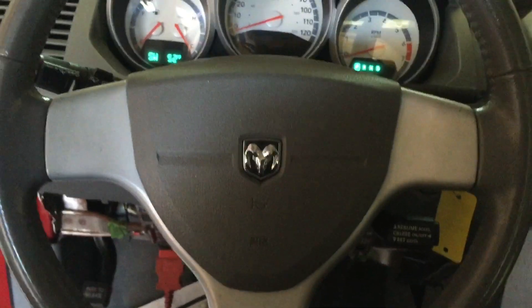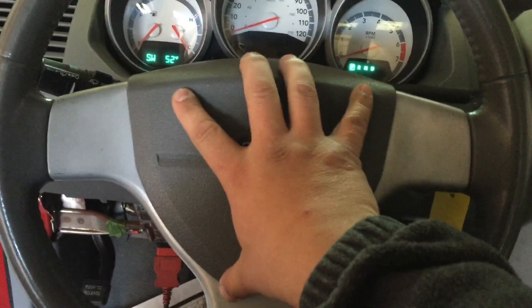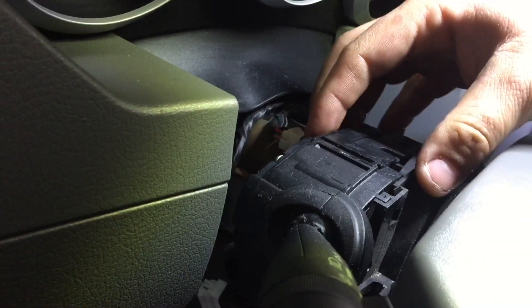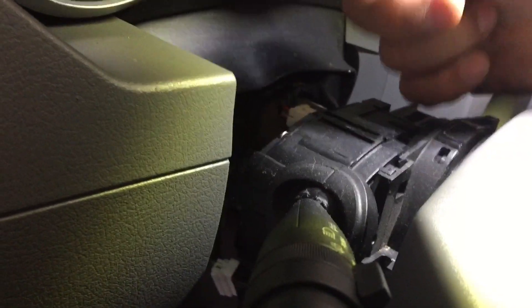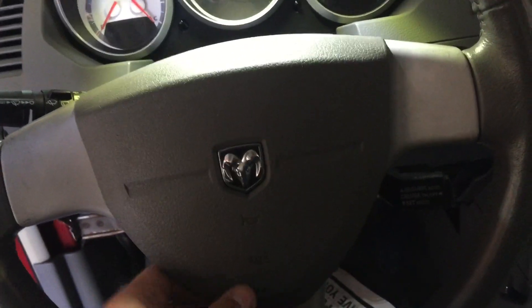Let's go ahead and get started. First off, I'm going to take off the airbag here, and before I do that I'm going to disconnect the battery. I took off the cover back here, which has two Phillips screws, and I believe it's going to be a T25 as well underneath it.